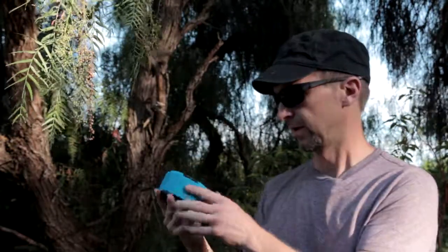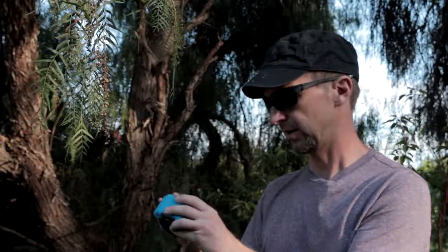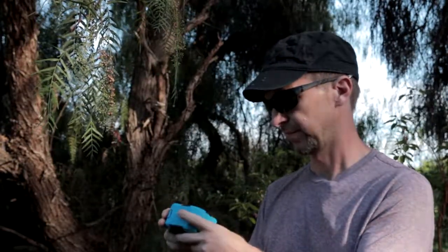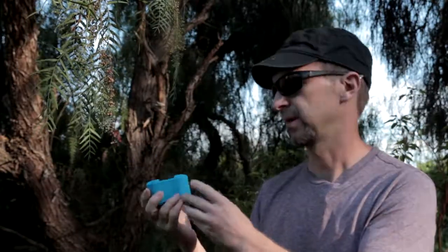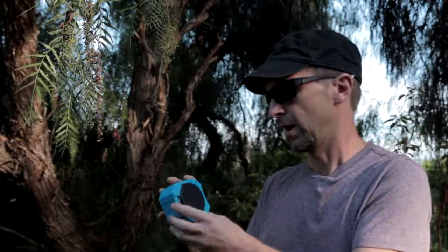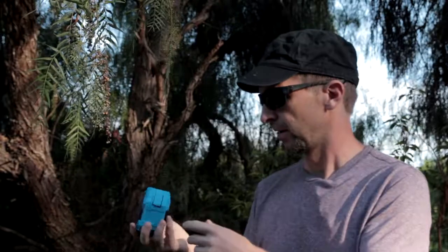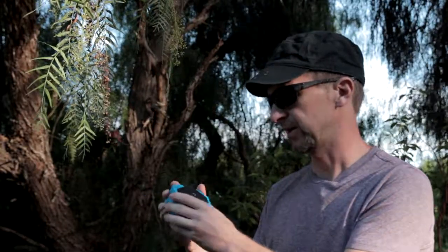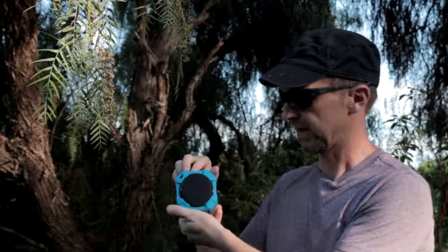The speaker itself looks pretty nice, and the build quality feels nice — it feels quite hefty. Either it has a big speaker, a big battery, or whatever. But it feels quite hefty, with rubberized plastic around and two speaker grills on either side.